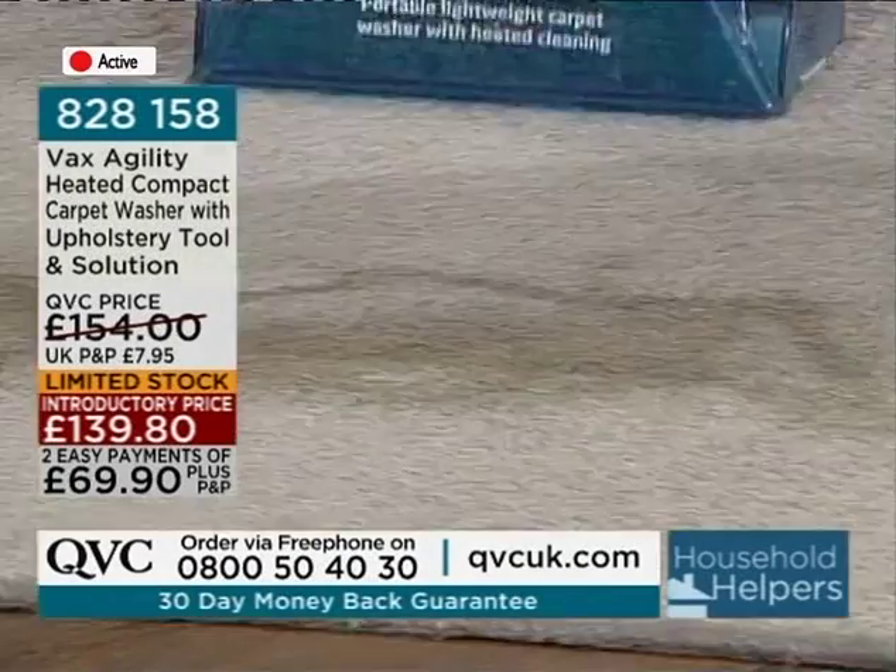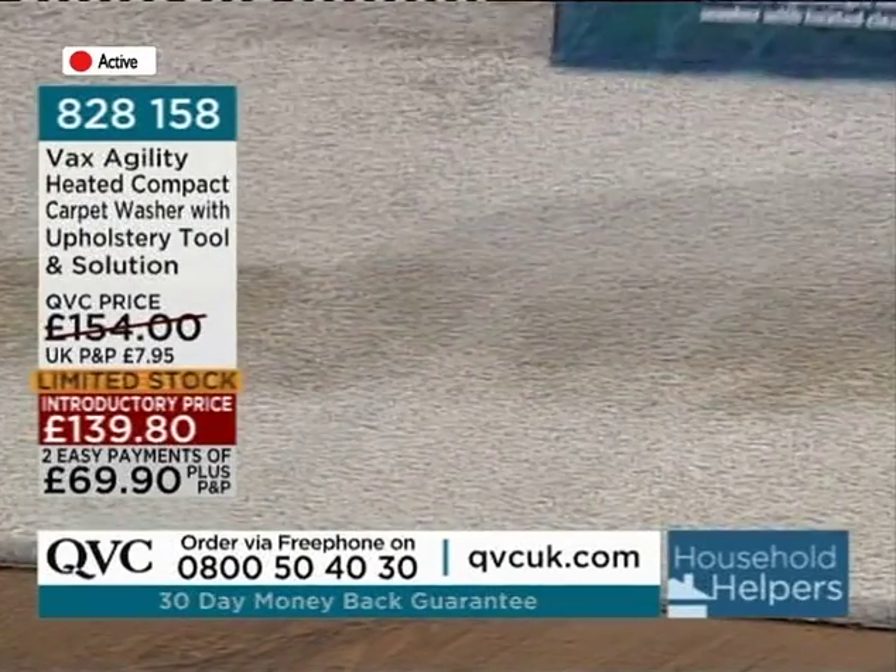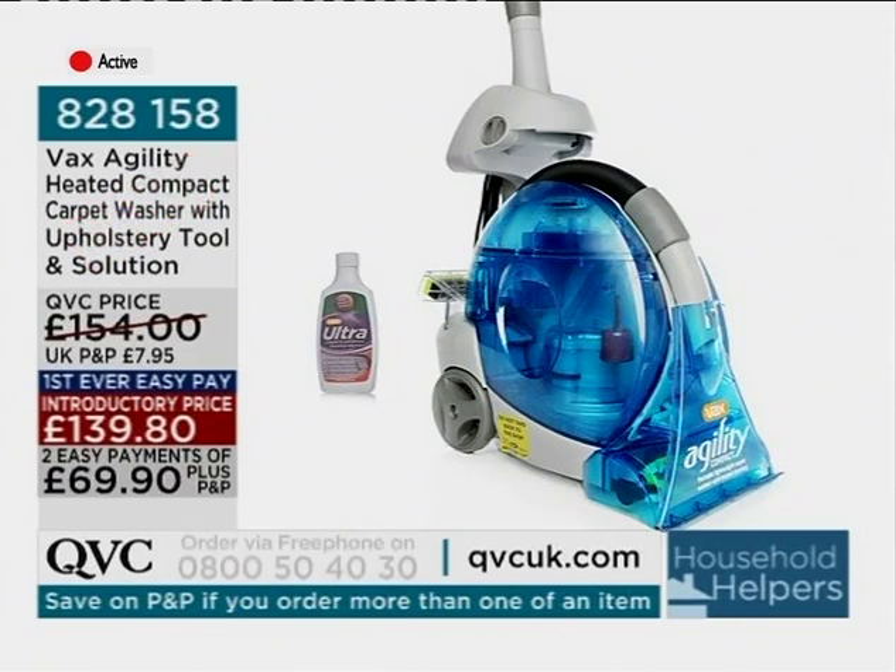Great price. 828-158 is the item number. £139.80 is the full price.